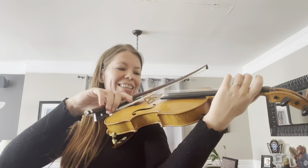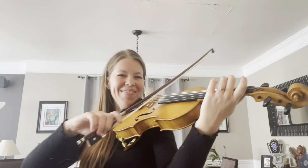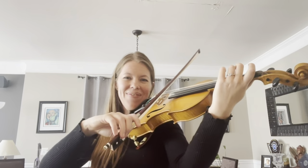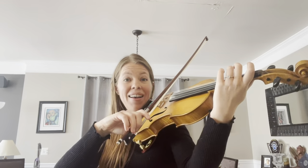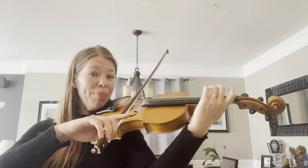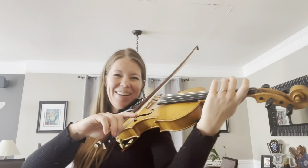Roll to D string! D string bunny! D string bunny! Where's the bunny? D string bunny!